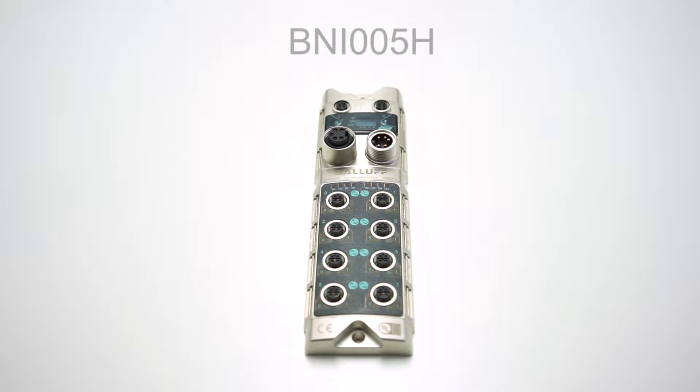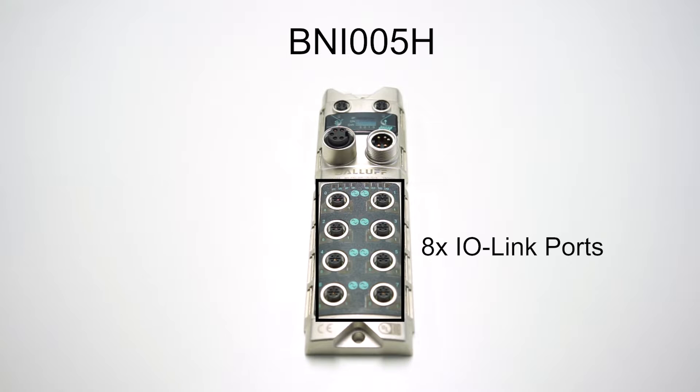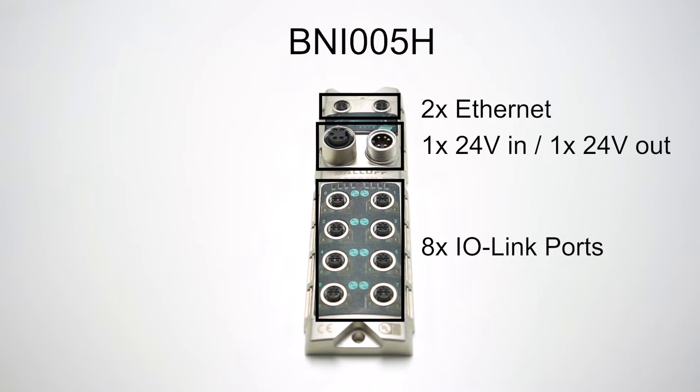I'm going to use a master with eight IO link ports, two Ethernet ports, and two voltage connections — one for input and one for output.